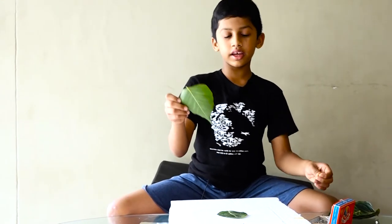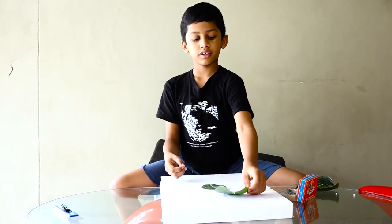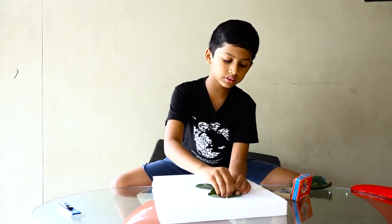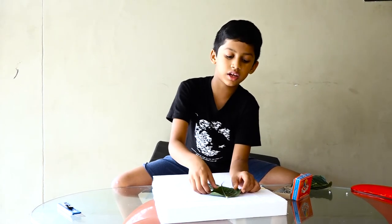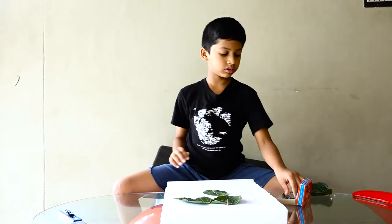Now we need to take this leaf, keep it over here, and strap. So now we need to take these leaves and stick them over here.